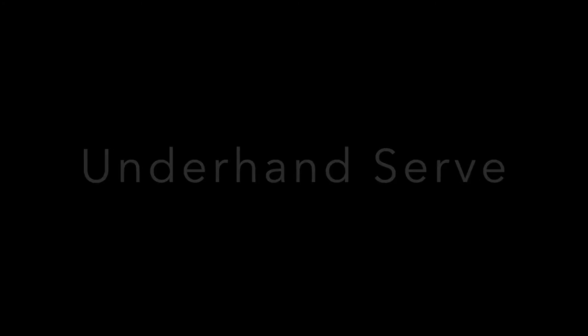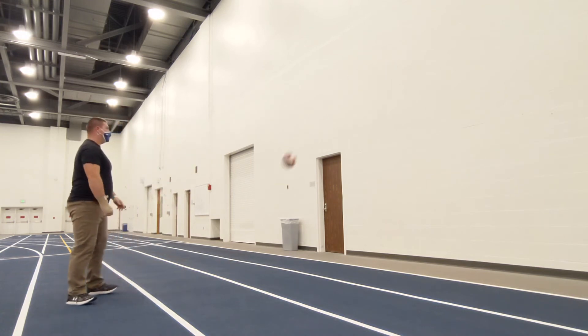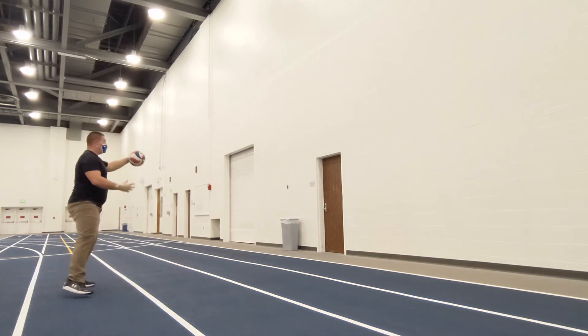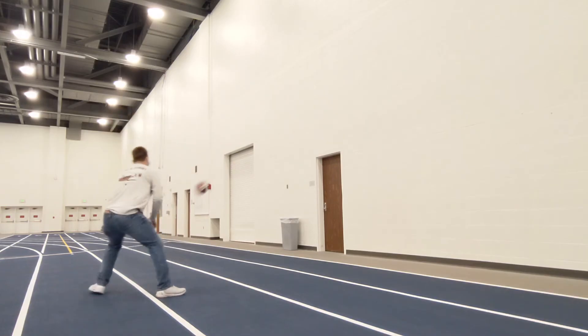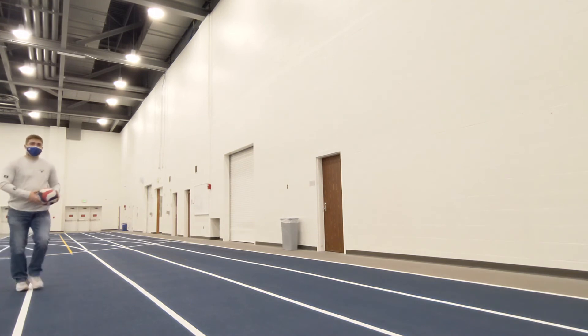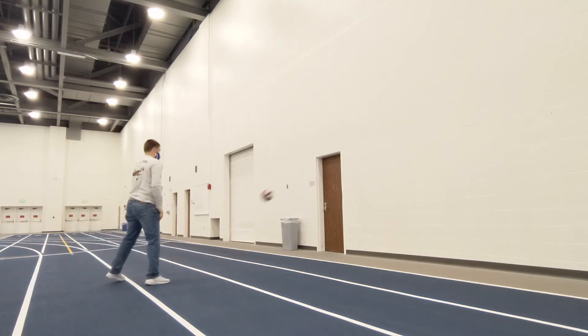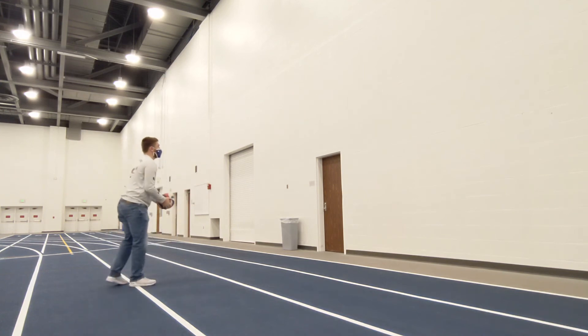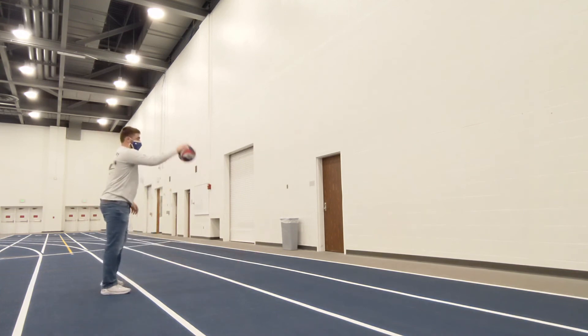Next we will be demonstrating the underhand serve against a wall for practice. Watch as I step with my non-dominant foot and make contact with my hand straight with my arm and about three quarters of the way down the volleyball. We will also be demonstrating the overhand serve, which is used at the high school and mainly college levels as a more efficient and aggressive way to get the ball across the net. You must make contact by stepping with your non-dominant foot, with your arm as straight as possible, and hit the side of the volleyball.